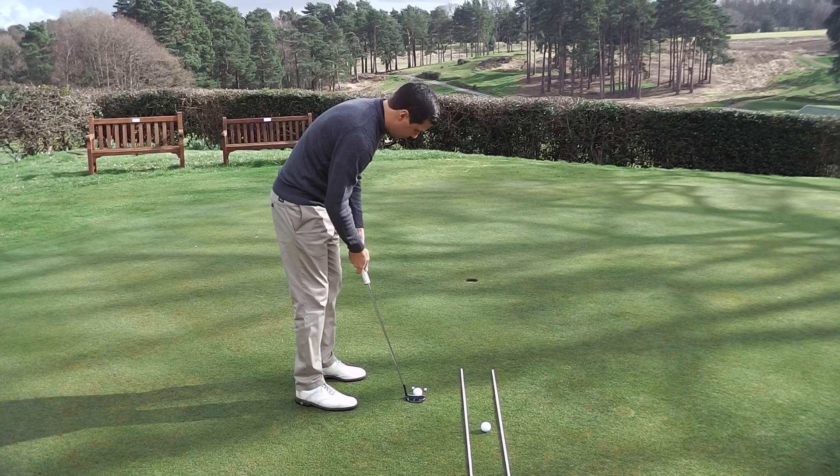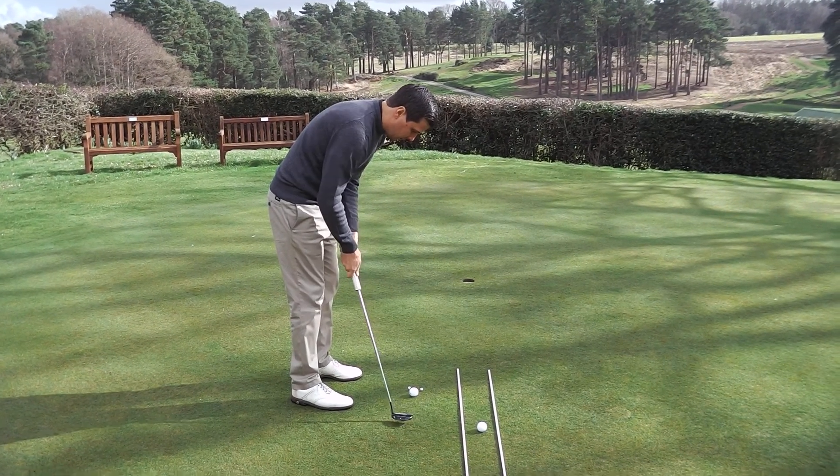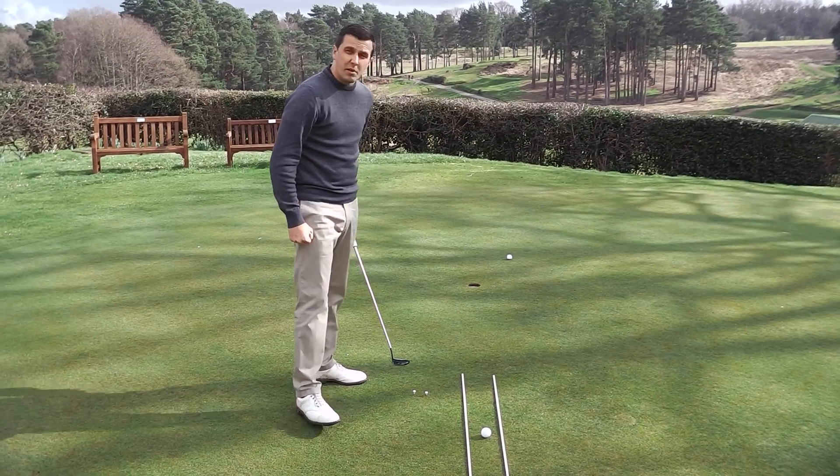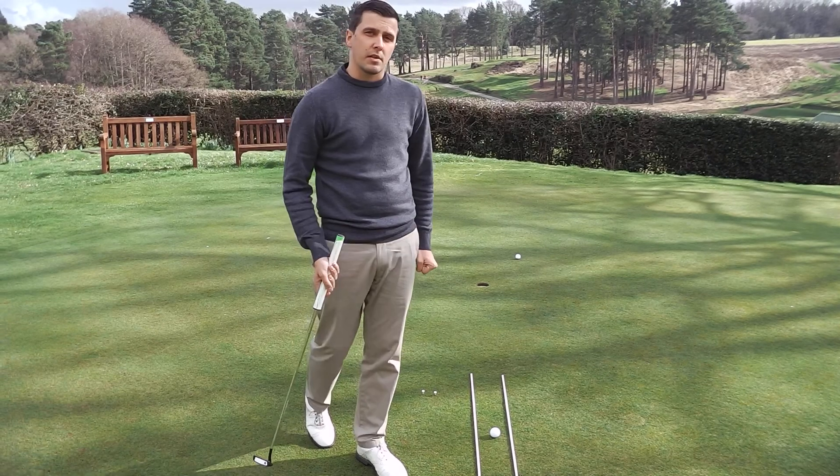Setting up normally. Normal backswing, positive through the ball, into the tee. A nice firm strike into the ball — and ultimately we want to see that ball run just past the hole when we do it.